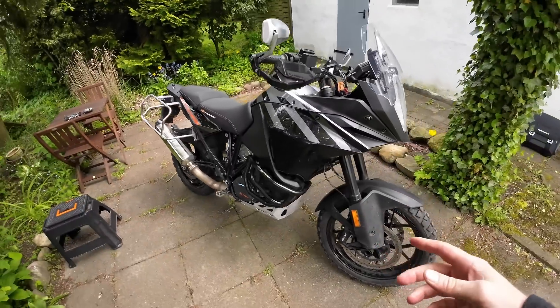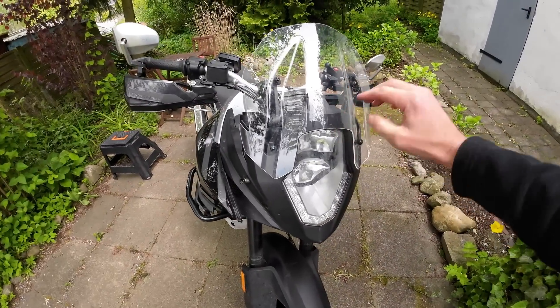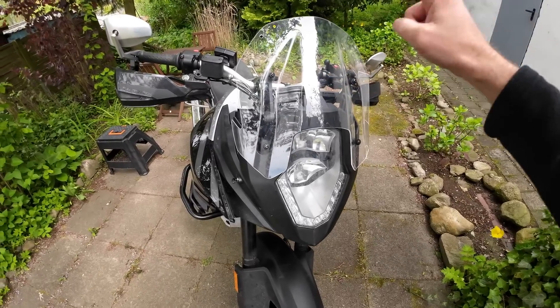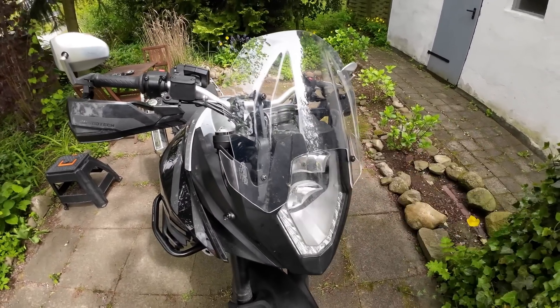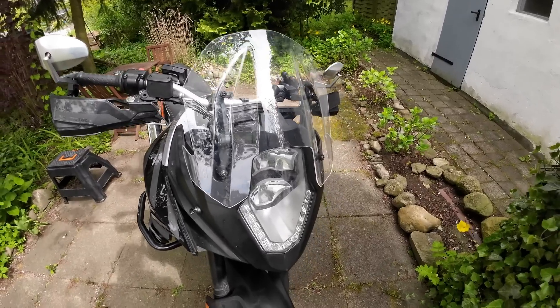With the indicators out of the way, the only thing left is the screen — which is a bit of a cheat. Originally I had the original tall screen on; this is the MRA sports screen which I bought myself. The only reason I didn't do the full switcheroo to show you was because I couldn't find the bolts for the original screen, so I've just left this one on and factored the numbers into the calculation at the end.